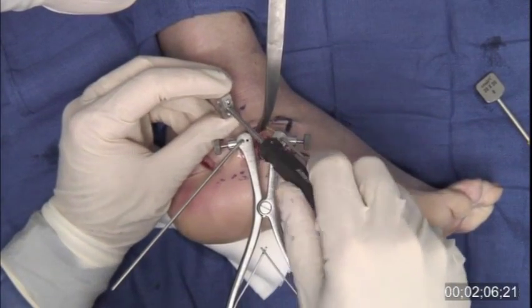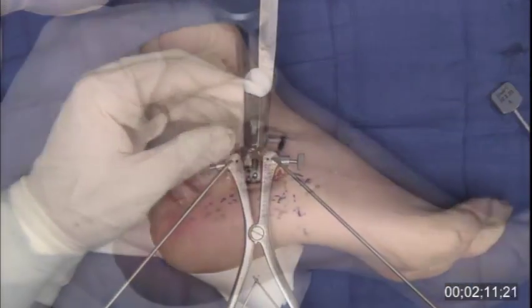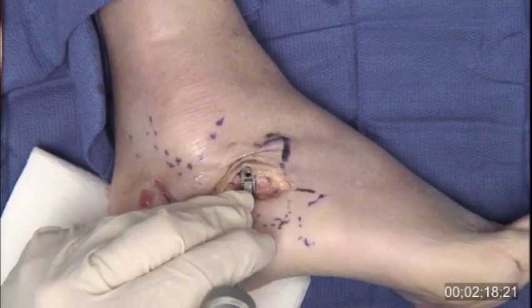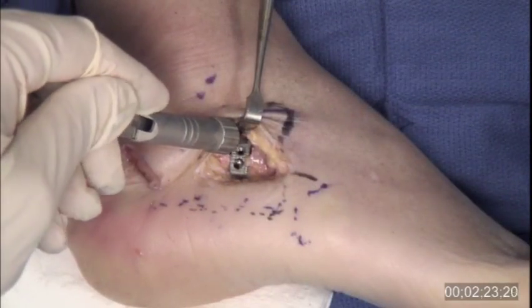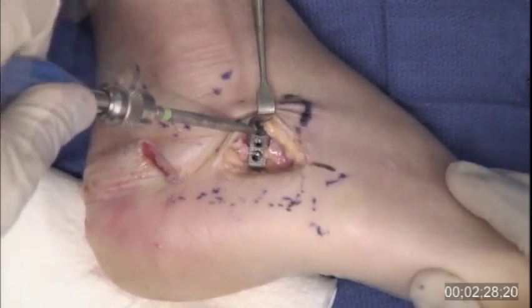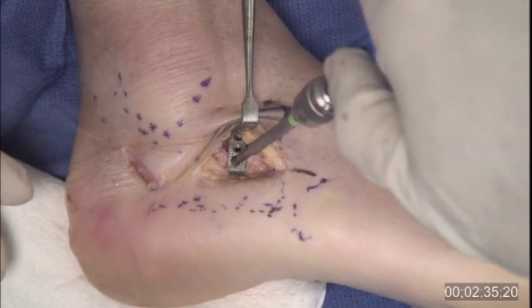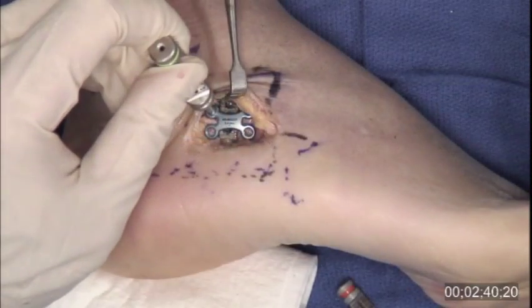The threaded inserter facilitates wedge placement and, if necessary, revision. Fine tuning of placement is performed with gentle impaction. Appropriate placement is confirmed by direct visualization and by fluoroscopy. Integrated screws enhance wedge fixation. The drill guide places the screw at a preset angle to assist in avoidance of the calcaneal cuboid joint. The Arthrex BioSync wedge is indicated for use with supplemental plate fixation; however, in my practice, I do not find plate fixation necessary.